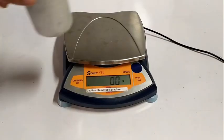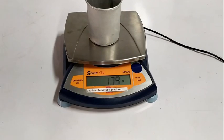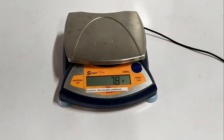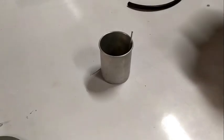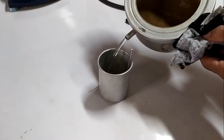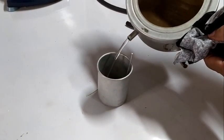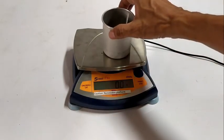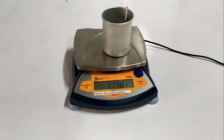Procedure. Weigh the inner cup with stirrer on the platform balance and record its mass. Pour warm water into it until it is about one third full. Weigh the inner cup with stirrer and warm water on the platform balance and record its mass.